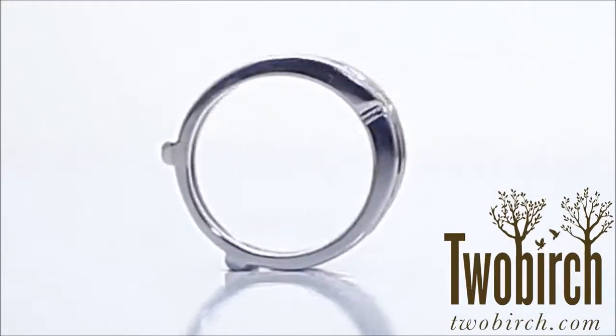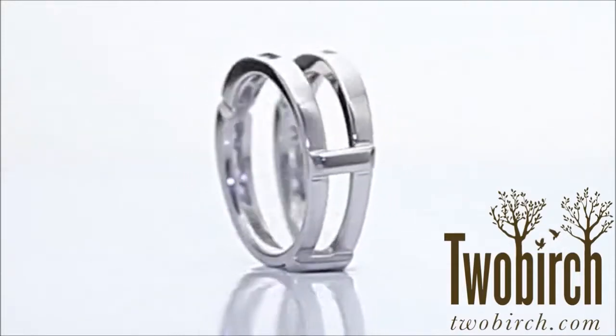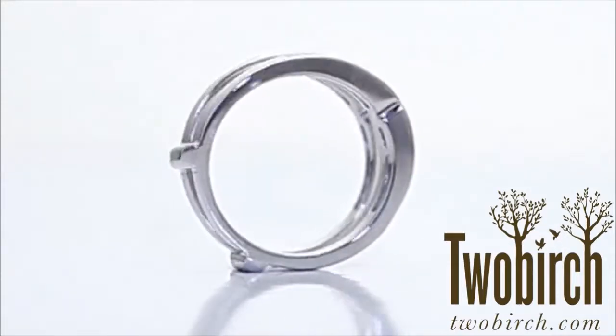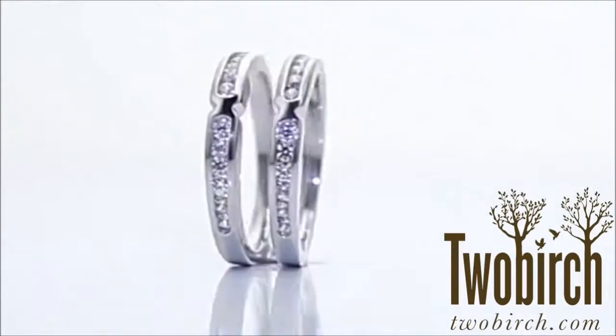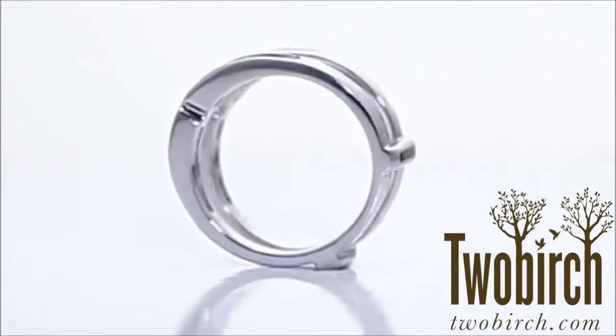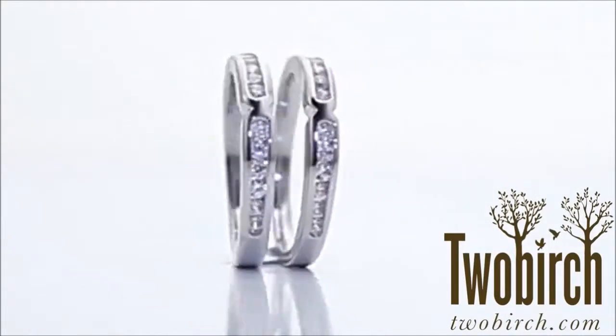It can certainly be used as an anniversary ring guard, commemorating any big or special anniversary. Each ring is individually made in your finger size, metal type, color, and stone selection. This ring enhancer can be customized to fit any style of engagement ring, including princess solitaire, cushion, or Asscher solitaire.